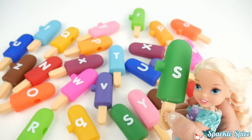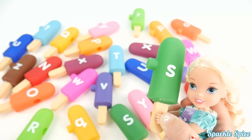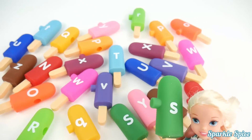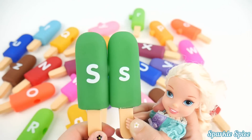This is the letter S. And S says 'Ssss' — like a snake, I think. And it's on a green popsicle. And I see the letter S right here. There you go, it was right in front. They look just alike almost.